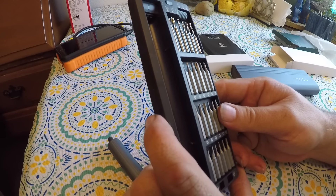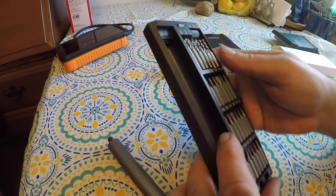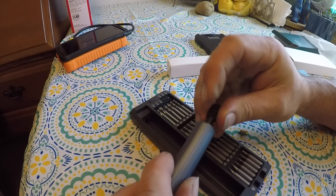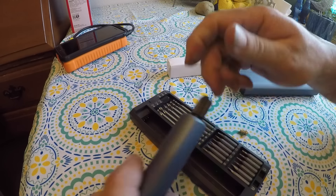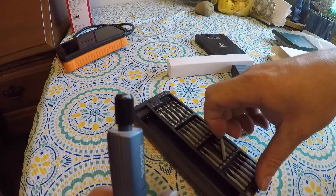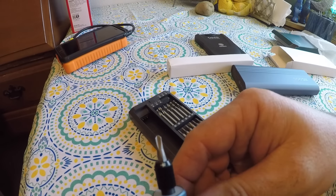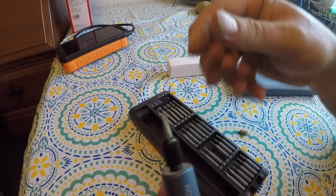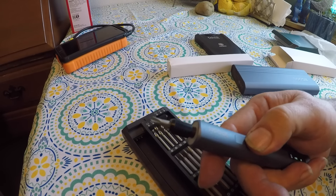If I take this nice-looking collar and stick it back on there, I can then take one of the bits — and that'll work. So then it looks pretty. I like that.